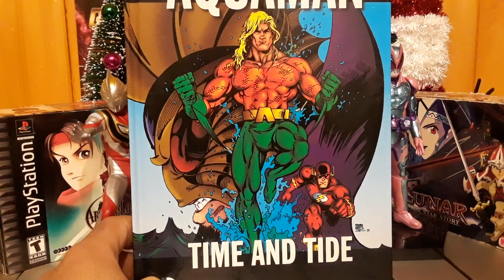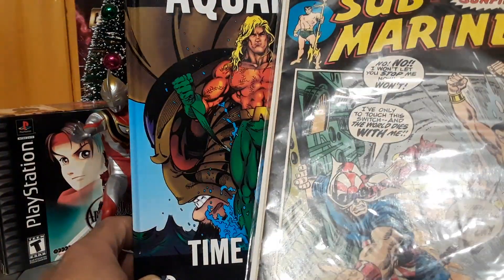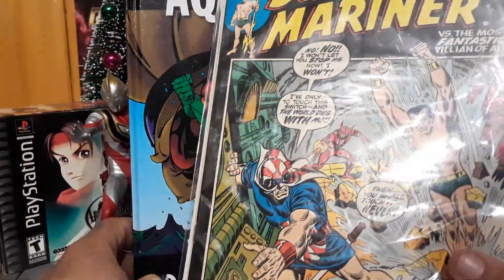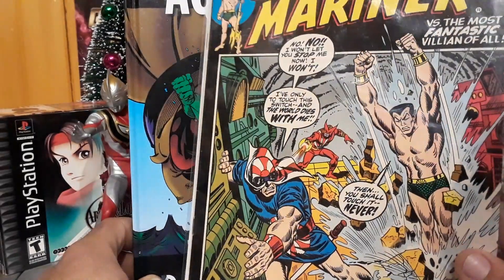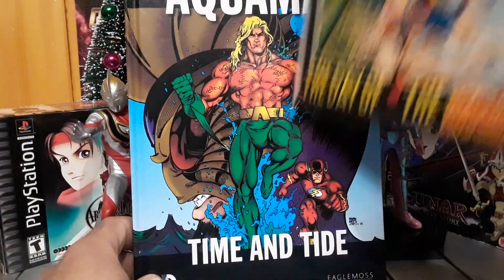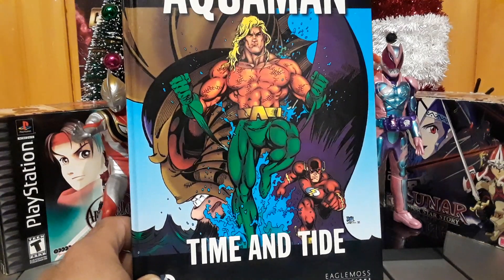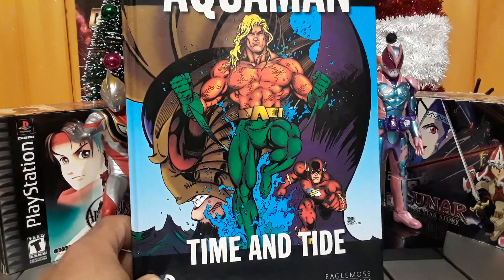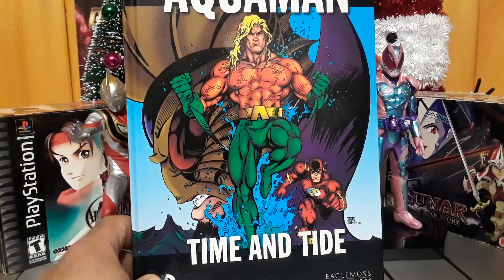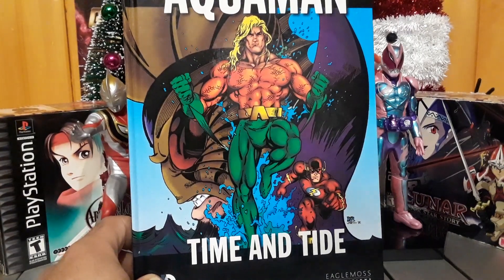I kind of understand why Aquaman never got big, and it's because Namor — which I'm going to review at some point, I paid 15 bucks for this — is a way cooler undersea character. I'll do a back issue special once I get some more single issues and explain why Namor is a way cooler character. Basically he's the Vegeta of comics. Alright guys, peace — I'll have a comic haul video tomorrow. Bye!